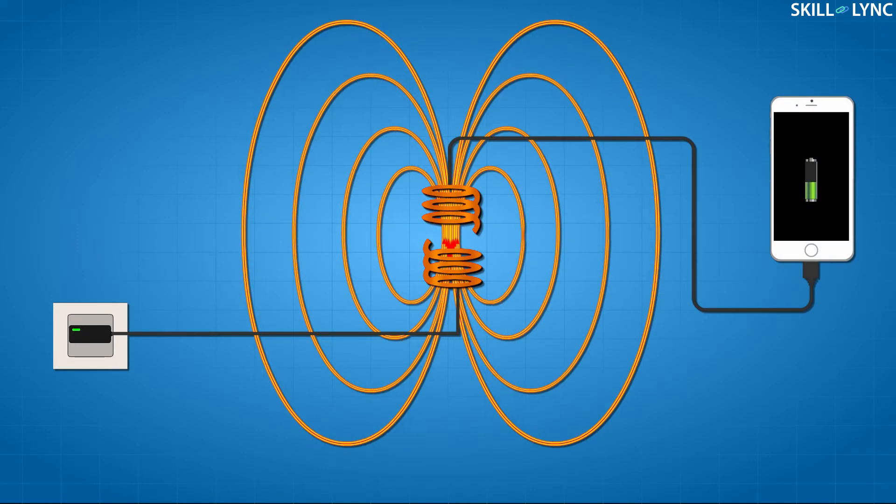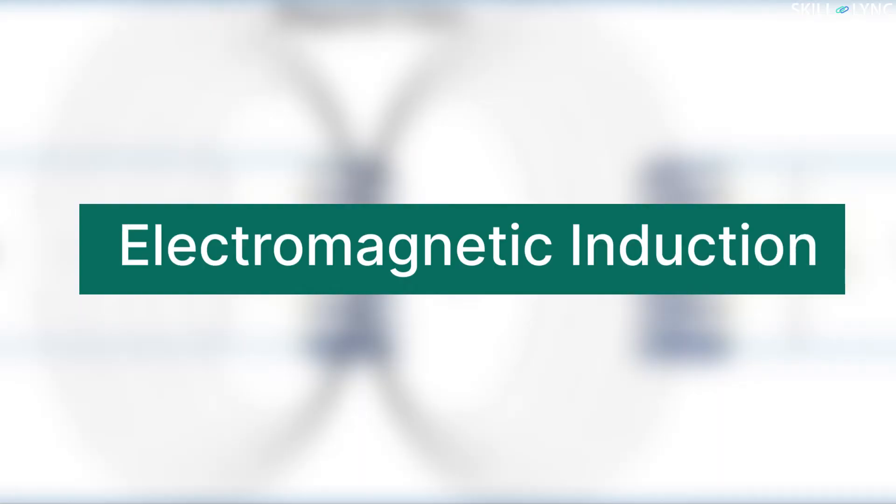When a second coil, which is connected to the receiver, is introduced in the same field with the same resonant frequency, electric current flows through it. You must have heard about this principle — it's called electromagnetic induction. One of the recent applications of wireless energy transmission is in electrical vehicle charging.